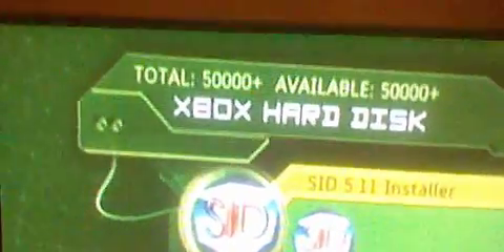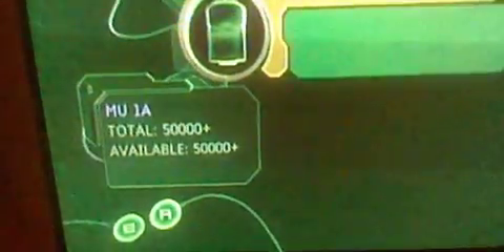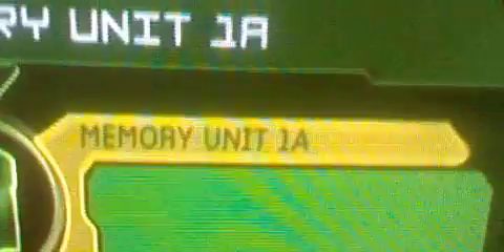Notice no other controller was plugged in. Controller 1, Controller 1A. There we go — I have not messed with it really, but member unit 1A. No lie there — 1A.